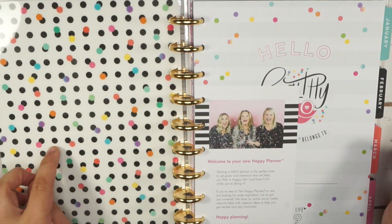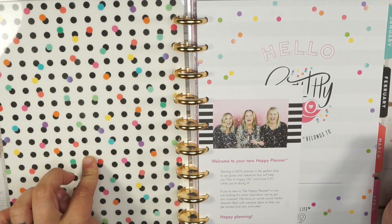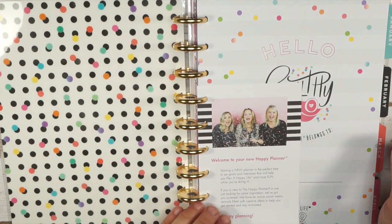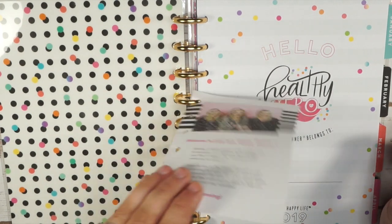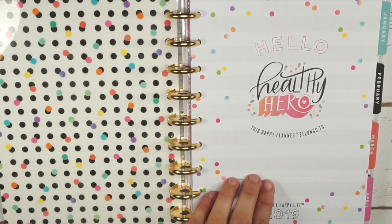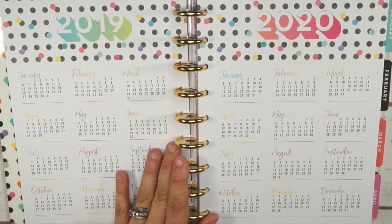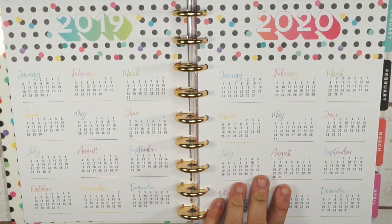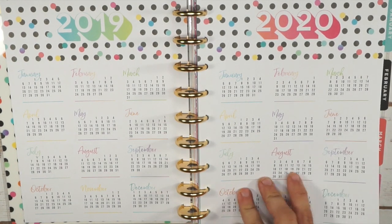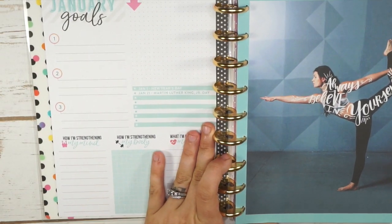This is the inside of the cover, and this is the pattern of the outside of the other cover for this planner. As always, there's a sweet little note from Stephanie and co. Then here is your intro page — your Healthy Hero intro, your two years on two pages. I love all the fun bright colors; it makes it so much more fun to plan when the colors are bright and vibrant.